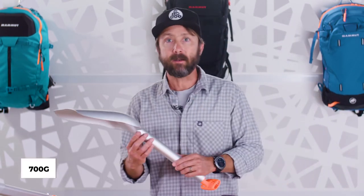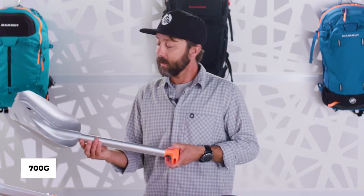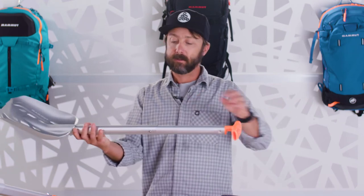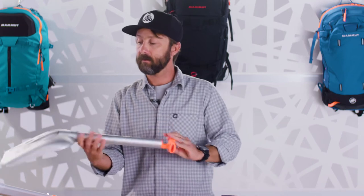The Alligator Ride is a 700 gram shovel and it's one of our most popular shovels — T-grip, full extension, a very simple shovel.